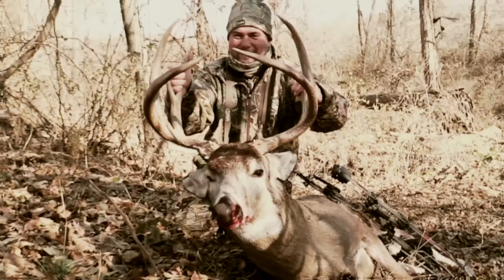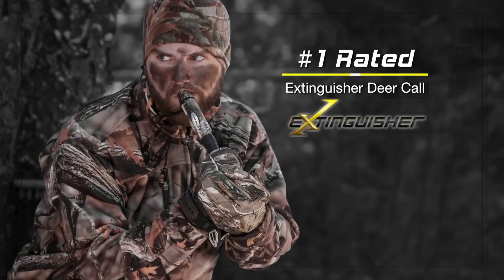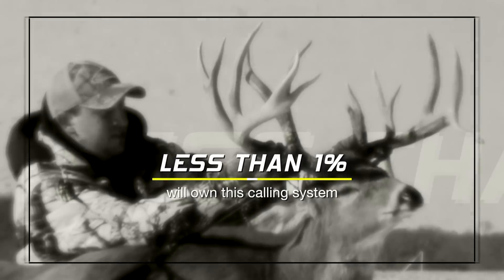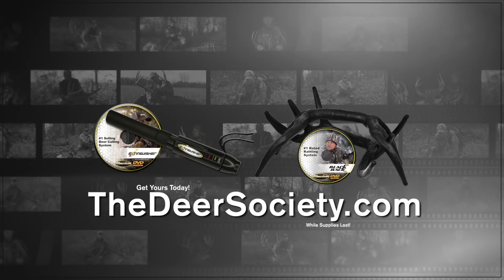If you want to experience the same results you just witnessed, use what the Deer Society experts use. The extinguisher deer call and black rack rattling system are the highest-rated deer communication systems of all time. Get yours today at thedeersociety.com.